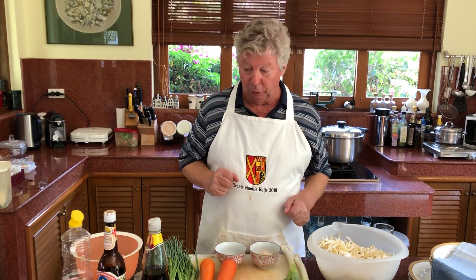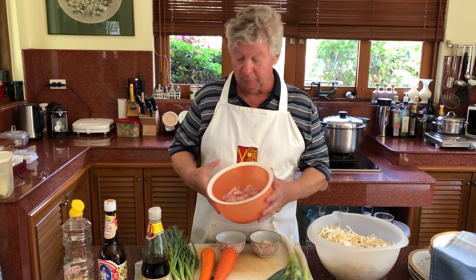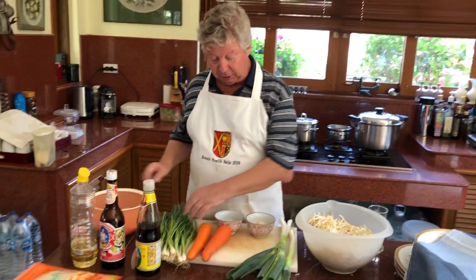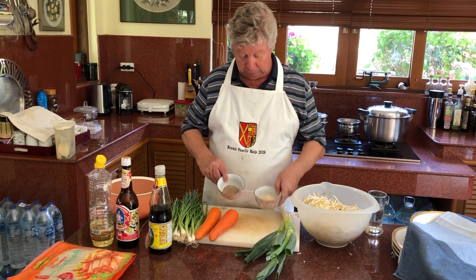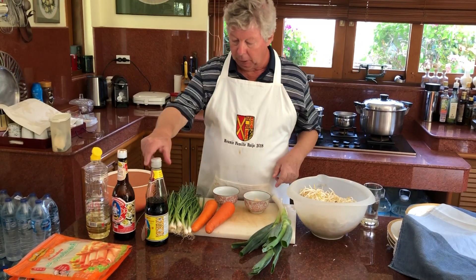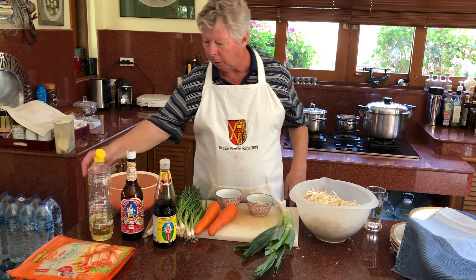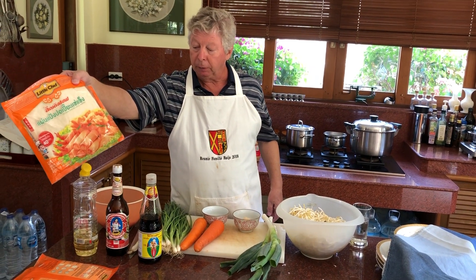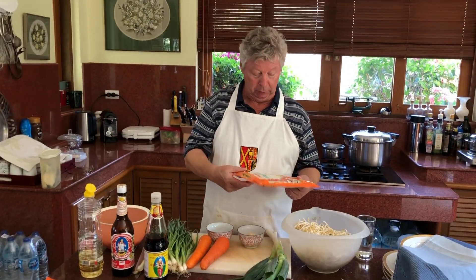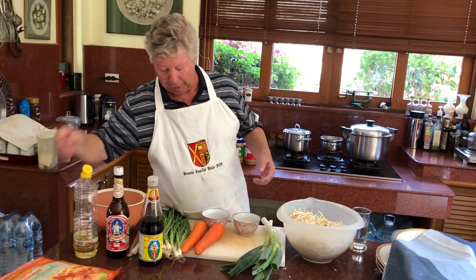So what we need for those lumpias: first of all we need chicken fillet, spring onions, carrots, leek, tauge, pepper, salt, oyster sauce and soy sauce, some oil for cooking, and the spring roll dough — yeah, it's the dough you can buy at several stores or a market to wrap it in.